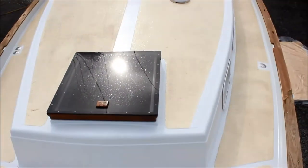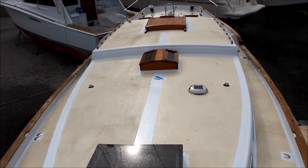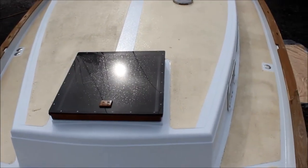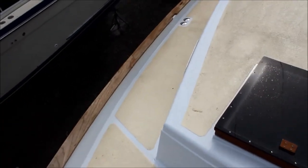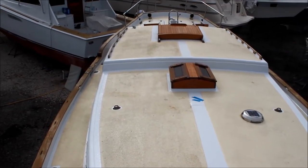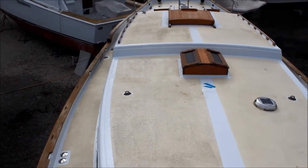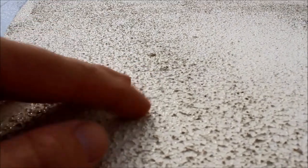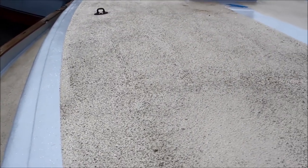Moving up front, you can see my hatches that I've all rebuilt — I've written about those. They're still holding up well, no leaks, and aside from dirt and grime that gets on them, they're beautiful. You'll notice I have painted on the non-skid paint. I used Kiwi Grip, which is this yogurt-like consistency paint that you roll on with a special roller to create a non-skid. It's pretty aggressive — you can actually dial it in less aggressive — but I made it pretty rough up here, particularly on the fore deck where you don't want to slip.